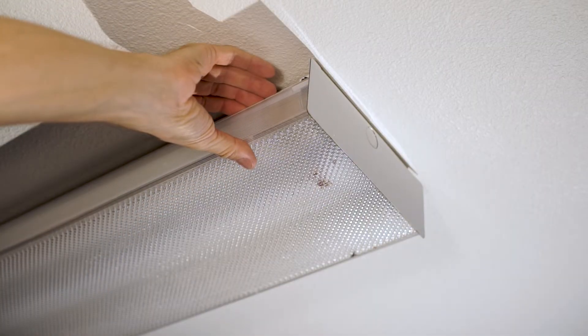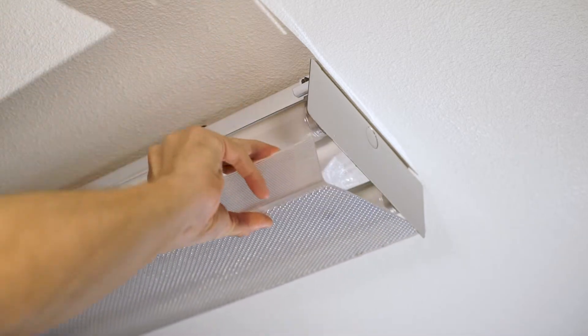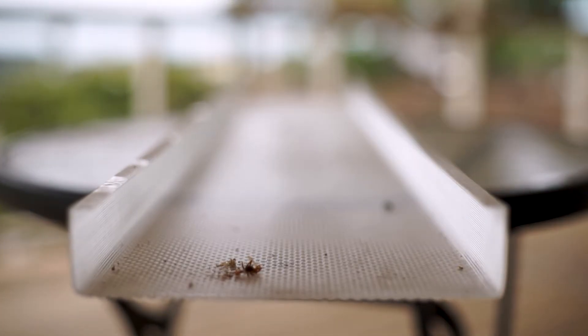The diffusers on these are super easy to remove. But just in case you don't know how, you push up, pull back, and swing the thing down out of the way. In my house, the diffusers act as bug killers — I mean bug collectors.